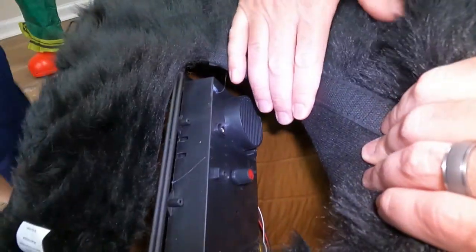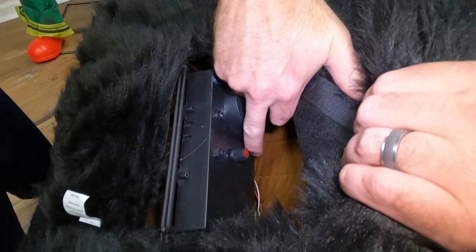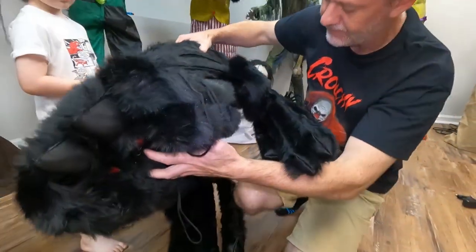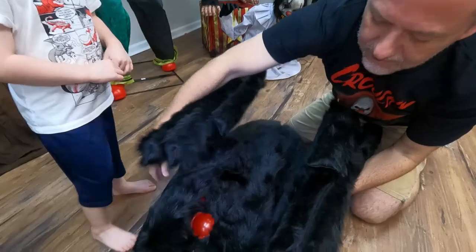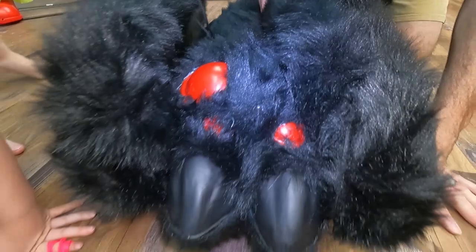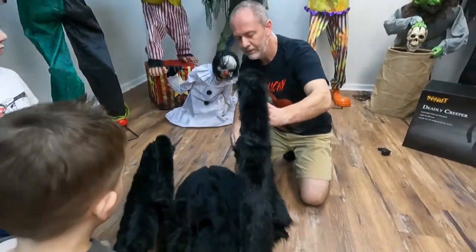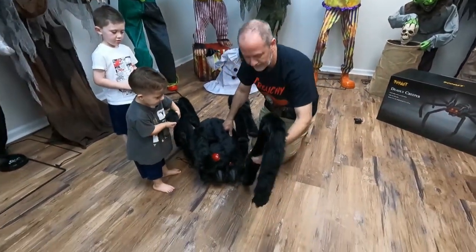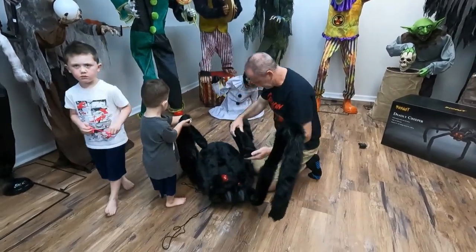Let's go ahead and switch him on. Does he have continuous motion or is he sensor-activated? Let's see — it says 'on' over here. He does have sensors where his eyes are, so here's the sensor right there. It does say it would take two people to get him positioned the way you want.